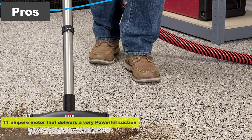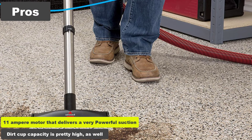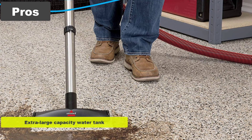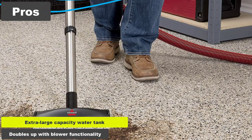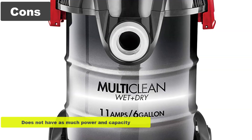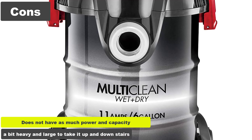Pros: The 11-ampere motor delivers very powerful suction. Dirt cup capacity is pretty high as well. Extra-large capacity water tank. Doubles up with blower functionality. Cons: Does not have as much power and capacity as some competitors. A bit heavy and large to take up and down stairs.